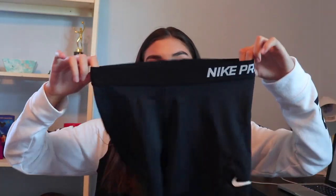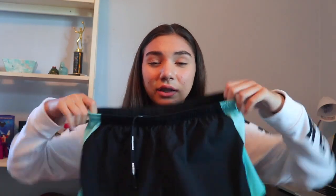Moving on to shorts — I'll show you my knee pads last because I have to go find them. The shorts I mainly wear are my Nike Pros. I basically live in Nike Pros for volleyball — for any games or practices, I'm always wearing these. These are the newer ones with the swoosh on the side. During practice I'll sometimes wear Nike running shorts like these blue ones, for when I don't want to wear tight shorts.